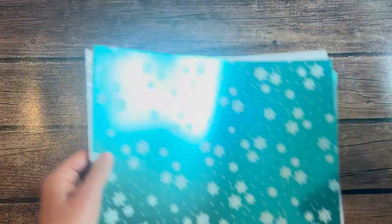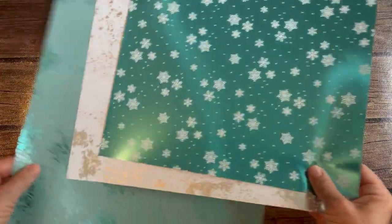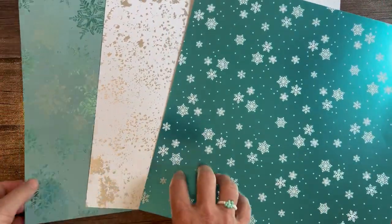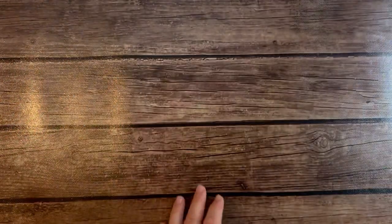Next, we have a few more to go. We have the Snowflake Magic — this is just white on the back, so it's single-sided, but beautiful. Look at the foil shimmeriness. You're going to get a 6x12 piece of each of those.